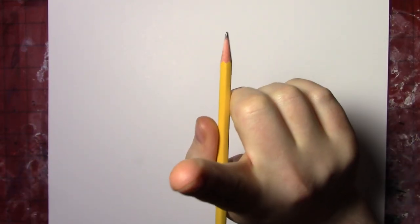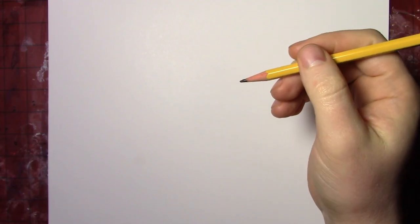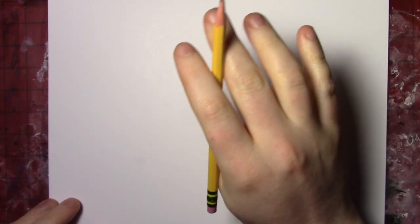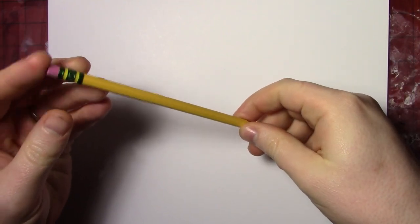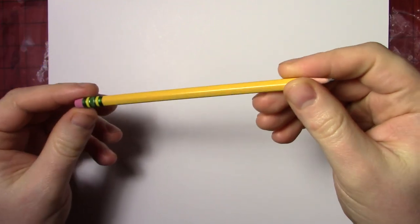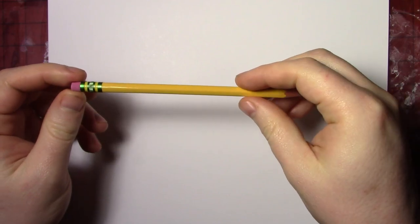Ladies and gentlemen, it is wonderful to see all of those beautiful smiling faces of yours. Today we are just using a pencil. All you need today is a pencil with an eraser. You are going to need an eraser because you are going to be erasing several things today.